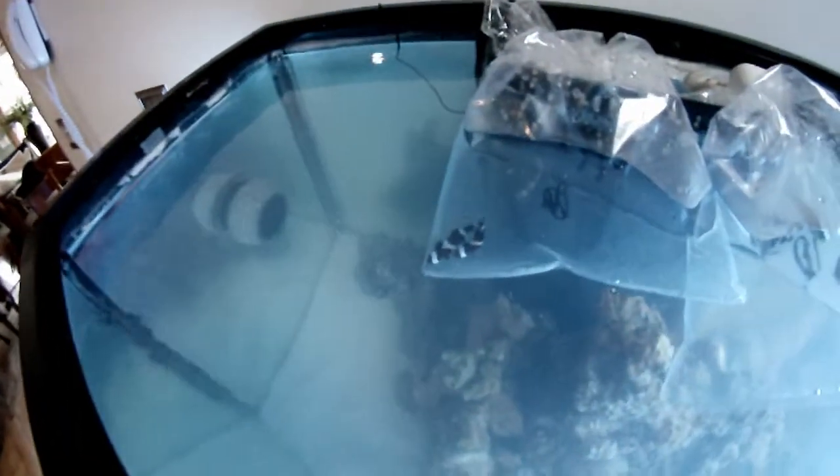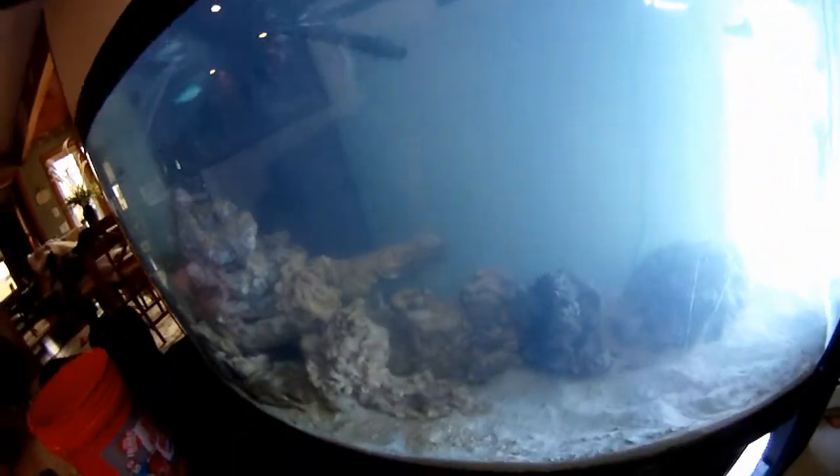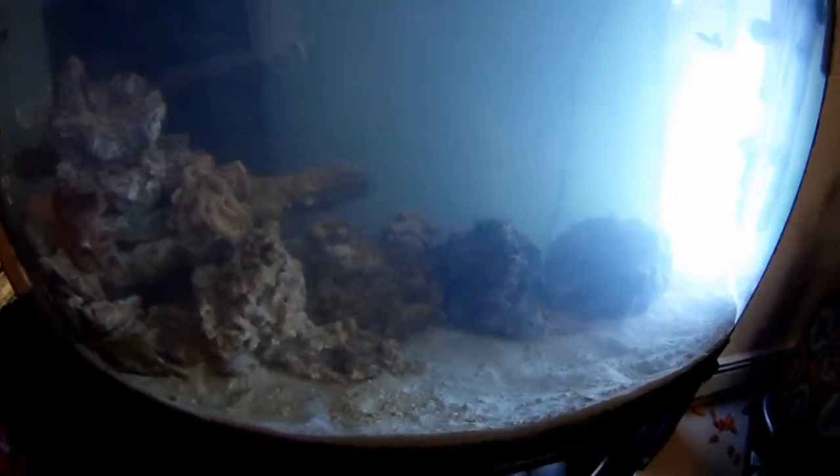Hey, it's fish day! We bought two little black Ocellaris clowns and two Blue-Green Chromis. We also got half a dozen hermit crabs for now, plus a couple of new pieces of live rock to fill out.